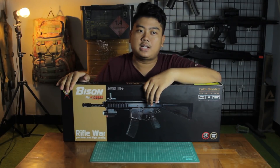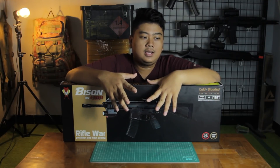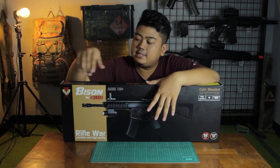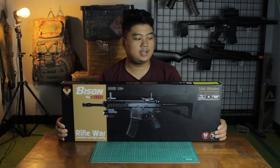Bison is a company that makes airsoft guns. The Cobra is a clone of the PDW Bison, and you can see that The Cobra's design is very similar to the original Bison.